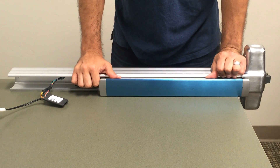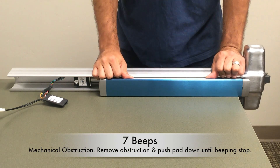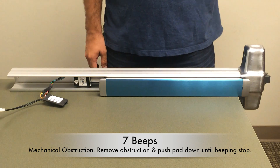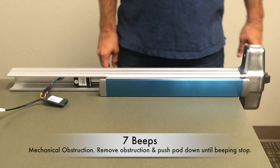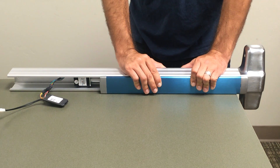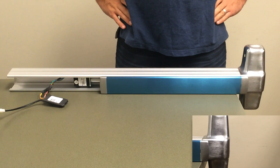For the seven beeps: it starts out as a five-beep forced release, but when the device goes to re-fire, an obstruction prevents it from firing, resulting in a continuous seven-beep code. Check for the obstruction, and once you've removed it and the push pad moves freely again, hold the push pad down and wait for those seven beeps to stop. Once they're done, release the push pad and re-fire.